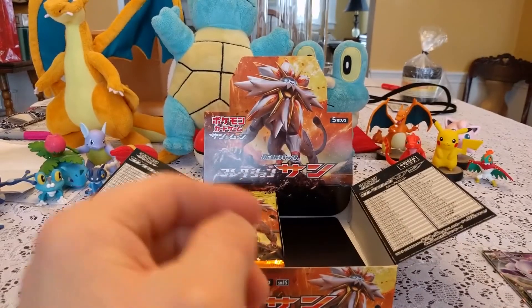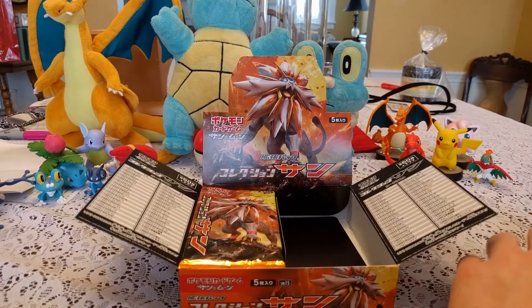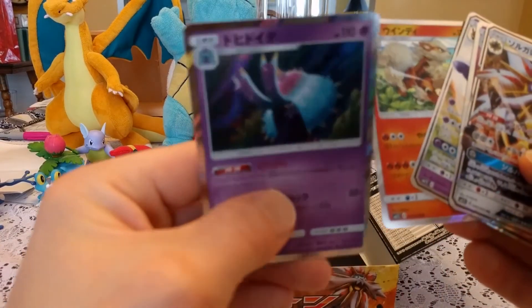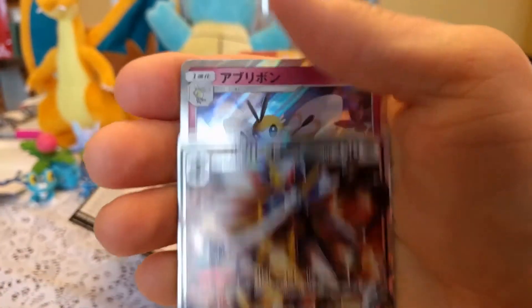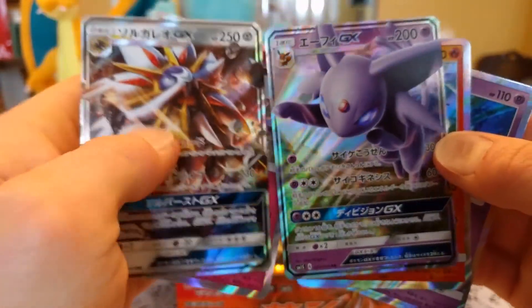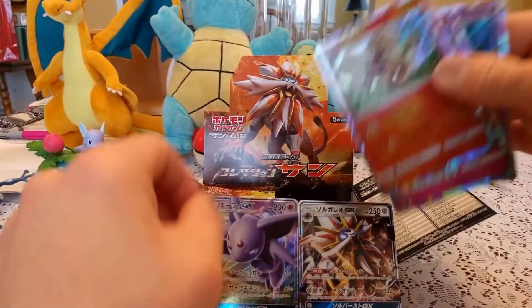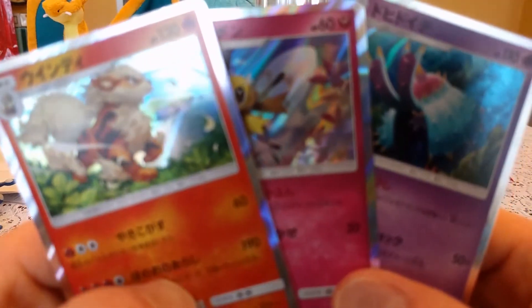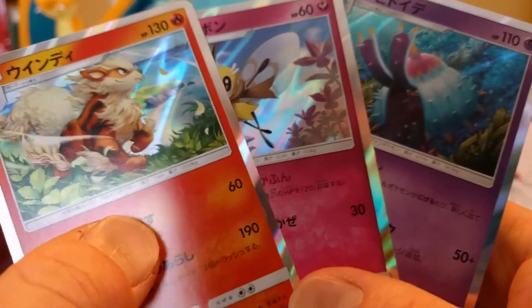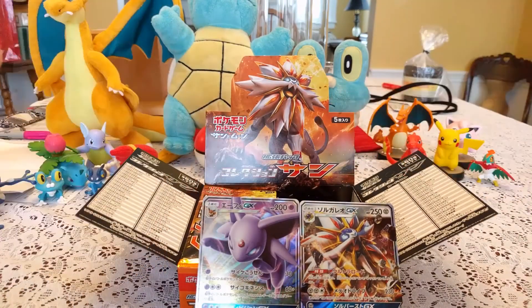So that's going to do it for us. I will be back in another video to open up this side. Until then, let's take a quick look at all the cards we got from this side. We got some freaking GXs — the Espeon GX and Solgaleo GX — which are super dope. These cards are so cool looking. Some ways I kind of like them more than the EXs. I wonder if they're getting rid of EXs altogether. We also got some Holos which are really cool too. So we got some pretty cool cards from this side. I will see you guys in a little bit in another video when we open that side. See you guys later, bye.